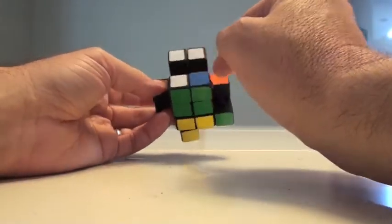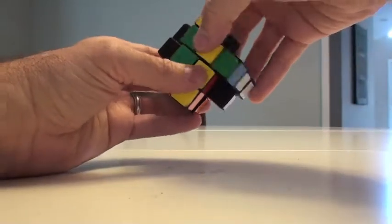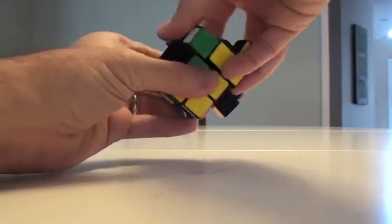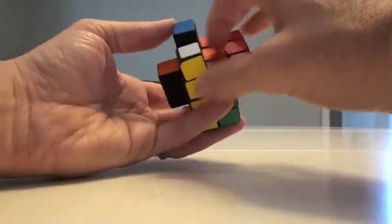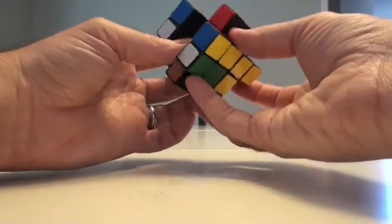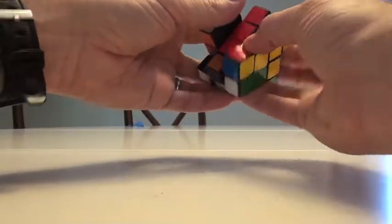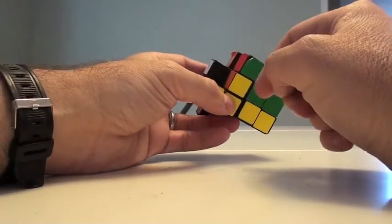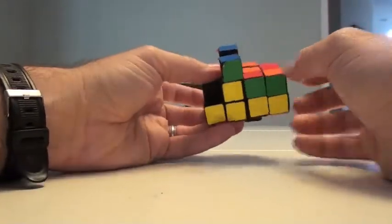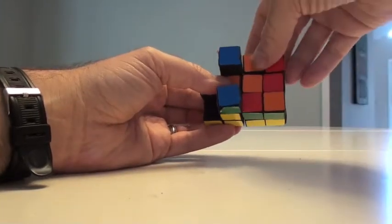I'm going to define this side first — here's a red and an orange. I'm going to make that arbitrarily my red side. I'll start filling in my bottom layers. I've already got yellow and red here so I can move that into place. Now I'm going to do it from the bottom. What I'm looking for is the orange and the yellow. Here's an orange and yellow — I want to move this down here.